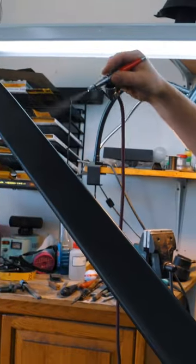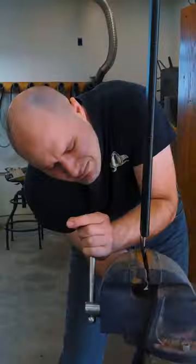After it's stitched together, I spray the scabbard down with leather finish and it's complete. I love how this scabbard came out — it's my first ever sword scabbard and I'm very happy with it.